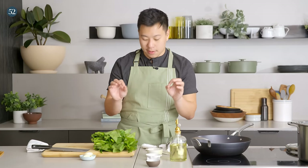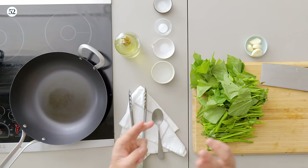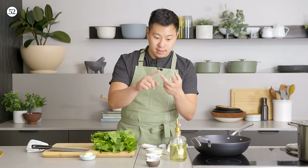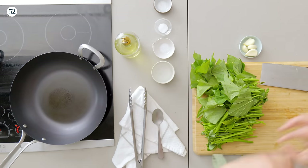Here are the main components for cooking leafy greens. First is the greens themselves, processed and cleaned. The second is the seasoning, which is by and large salt, sugar, and MSG — you can substitute chicken powder, mushroom powder, or whatever you're comfortable with. The third component is the garlic, ginger, and other aromatics.